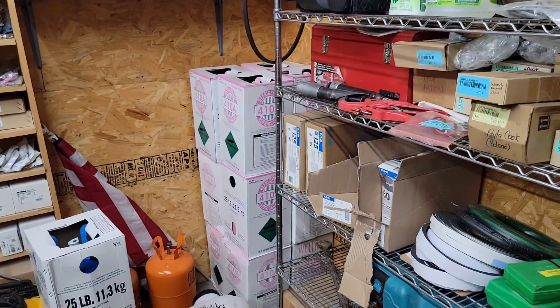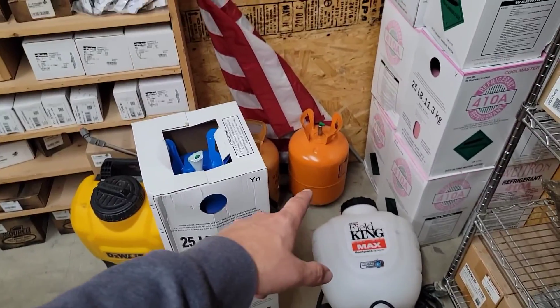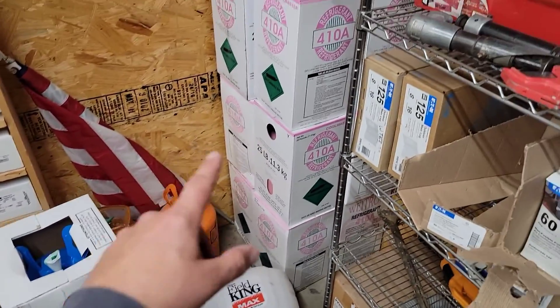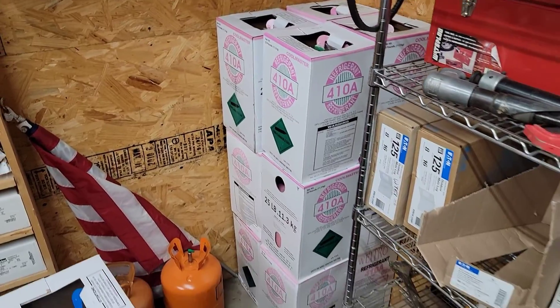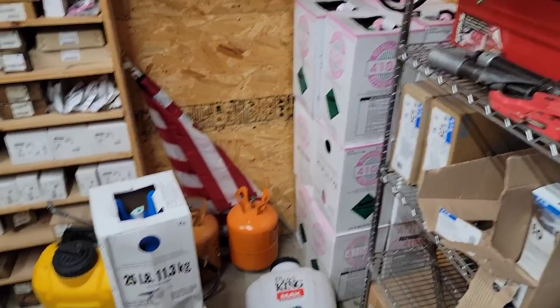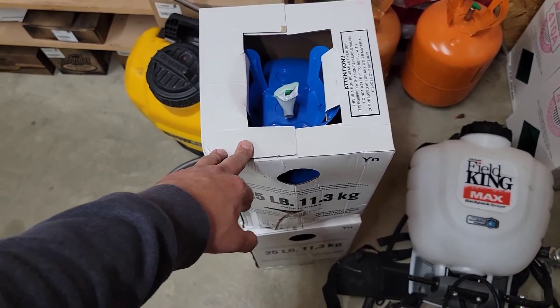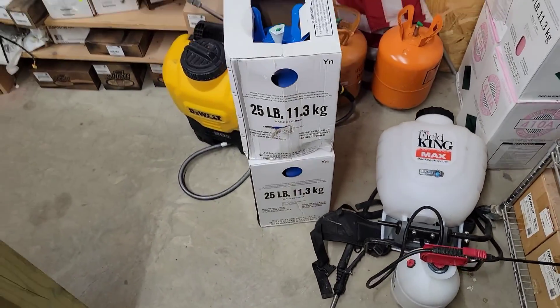Now we're in the parts room. Refrigerant is one thing you need to keep in stock. We've got 404A, typically used on refrigeration jobs; 410A, which is the standard for new systems right now; and 422B, which is a replacement for R22.